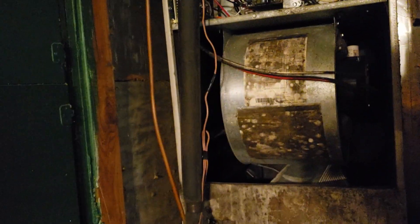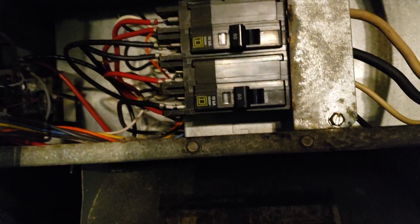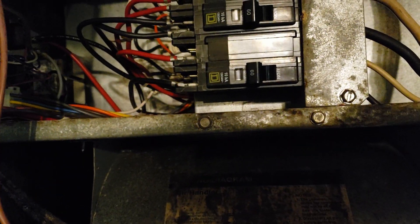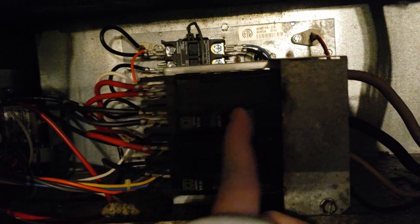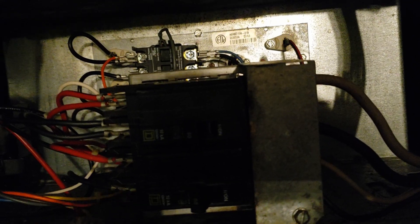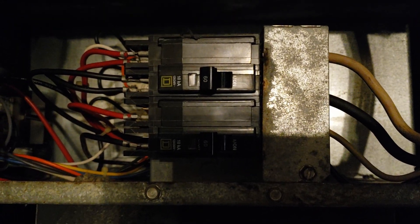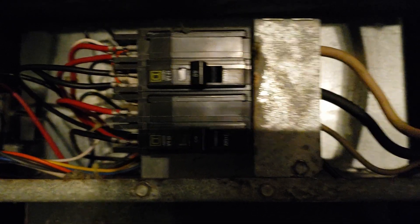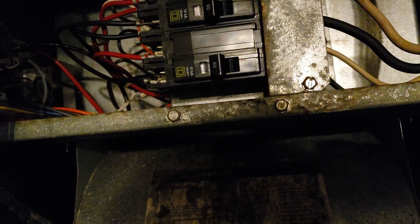All right, I got it done. All the breakers are pretty much the same. The top one — what it was doing was whenever you put it to the on position it was really light, didn't have any resistance to it. And whenever I tried to turn on the fan or something it would just trip out. Everything's good now, wasn't that hard — probably took me maybe 45 minutes.